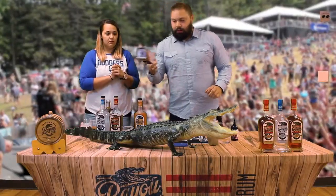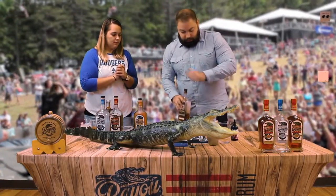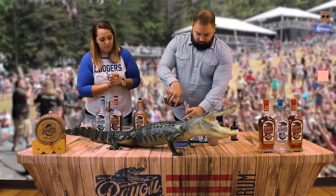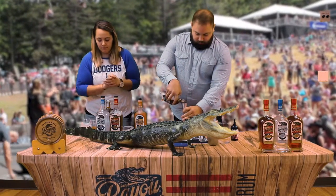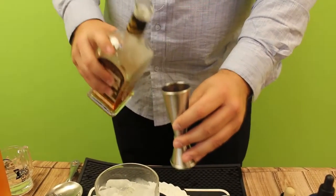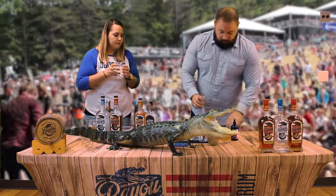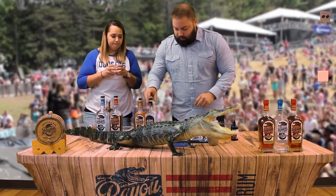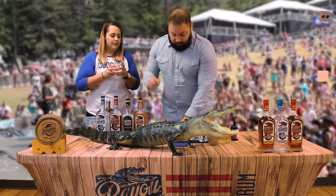And of course, two ounces of Bayou. So now the oak that you get off of the Bayou Select mixed with the orange flavor and a little bit of that chocolate mole — they marry together really well.